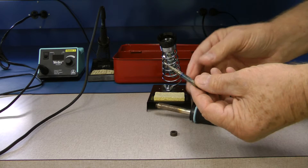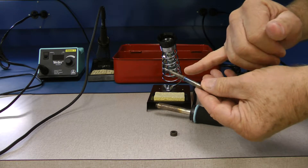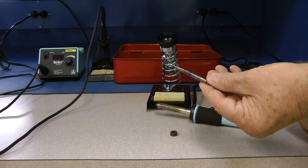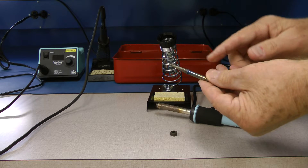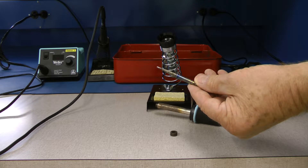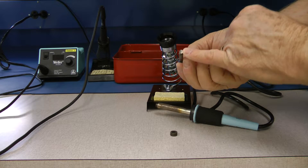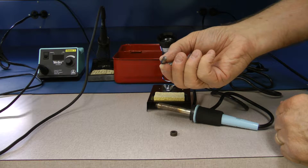You always want to choose the largest tip that you can for your application. This happens to be a long chisel tip, about a 32nd of an inch. We've got some tips that are as wide as a quarter inch. That temperature rating — when you plug it in — is the temperature that tip is going to be operating under.